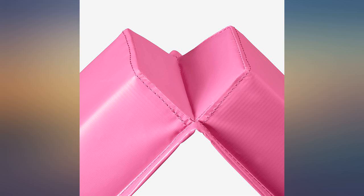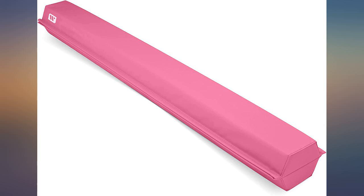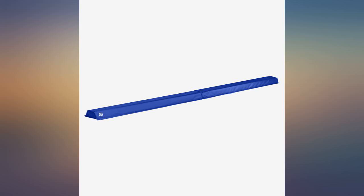Bought this for my almost 3-year-old — instant hit. It lies perfectly flat on the floor, super soft foam, and folds nicely for storage. Would recommend for any toddler.